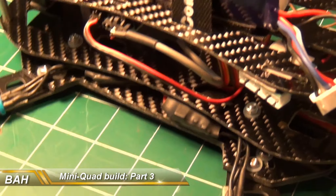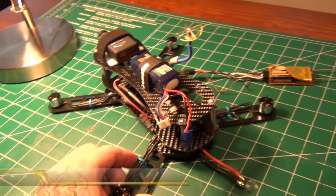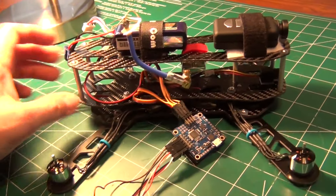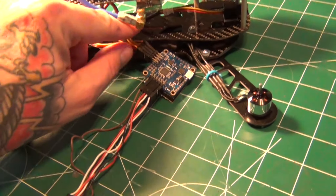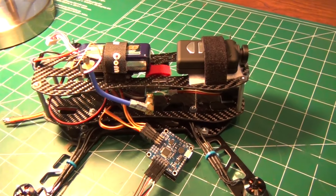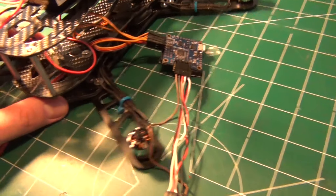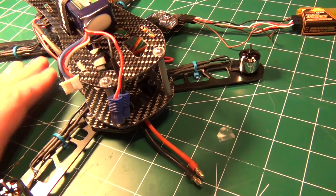Hey guys, I want to give you an update on my BAH mini quad build. This is part three and I've pretty much got everything together now. I actually left my flipboard off because I'm going to be doing a separate video on how to wire this whole mess up. I've been laying low over the winter and had to re-familiarize myself with all the wiring, so while it was fresh on my mind I figured I'd hit a video on that and show you guys how to set one of these up for Futaba.